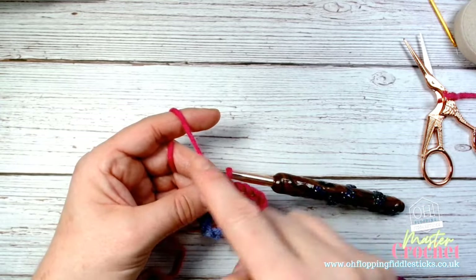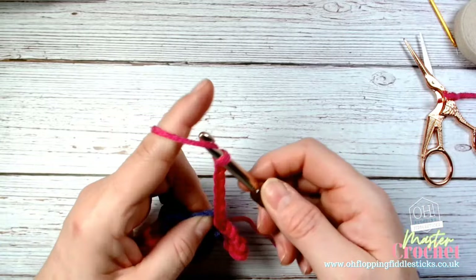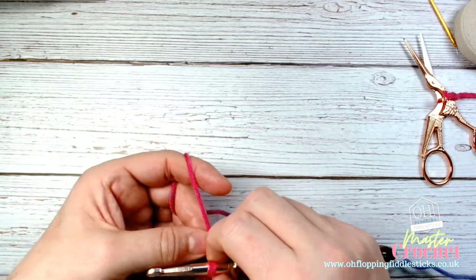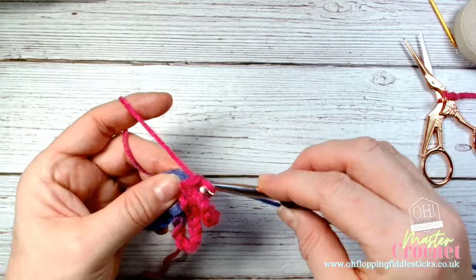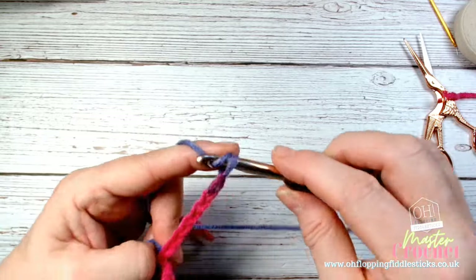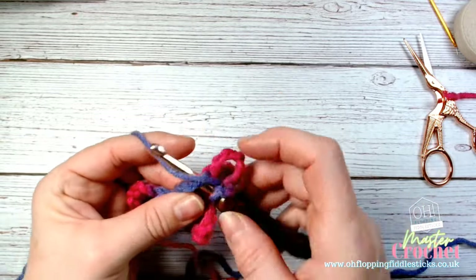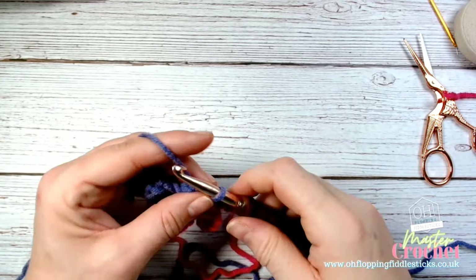We're going to repeat those same petals — we'll have six petals in total. 1, 2, 3, 4, 5, 6, 7, 8, slip stitch again. I am using chunky yarn so it'll take up a little more space, but it's always better for the camera. 1, 2, 3, 4, 5, 6, 7, 8 — anchor or reposition, then go back into the circle and slip stitch again.